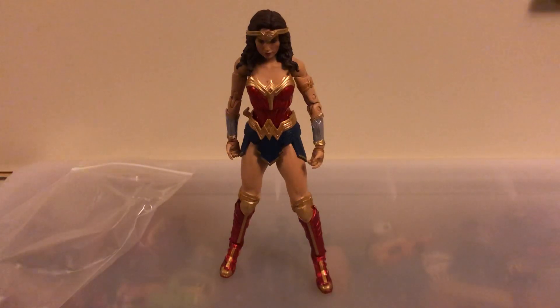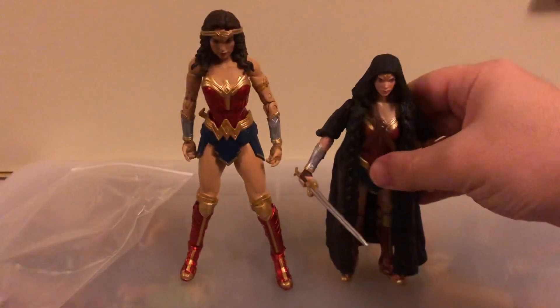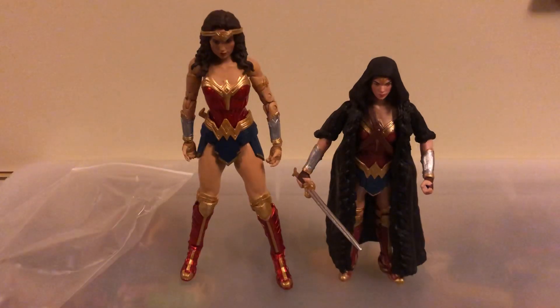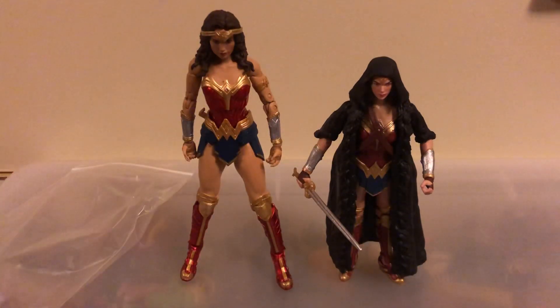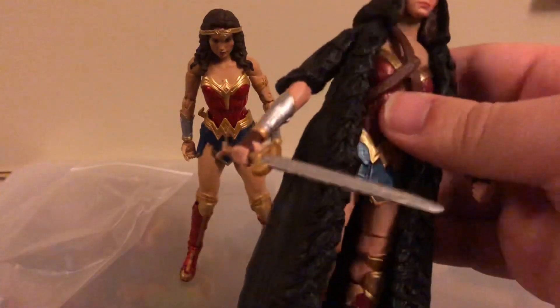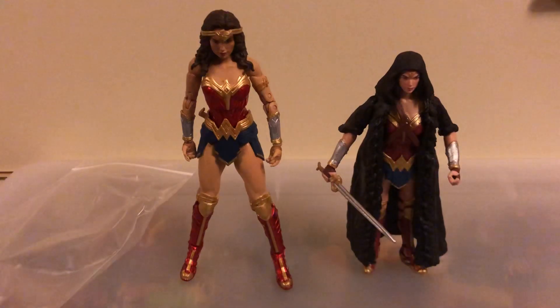This one is not a McFarlane, but we're going to put her right next to the DC Multiverse Gal Gadot Wonder Woman figure. As you can see, this figure right here is a lot shorter, and it's not McFarlane Toys — it's just DC Multiverse. That was from way back in 2017 for the Wonder Woman movie. I still think it's a pretty good figure with really nice detail. It comes with a sword, but her articulation is kind of limited because of her coat. She's actually pretty nicely detailed, so you won't have any trouble getting both of these on your DC display.